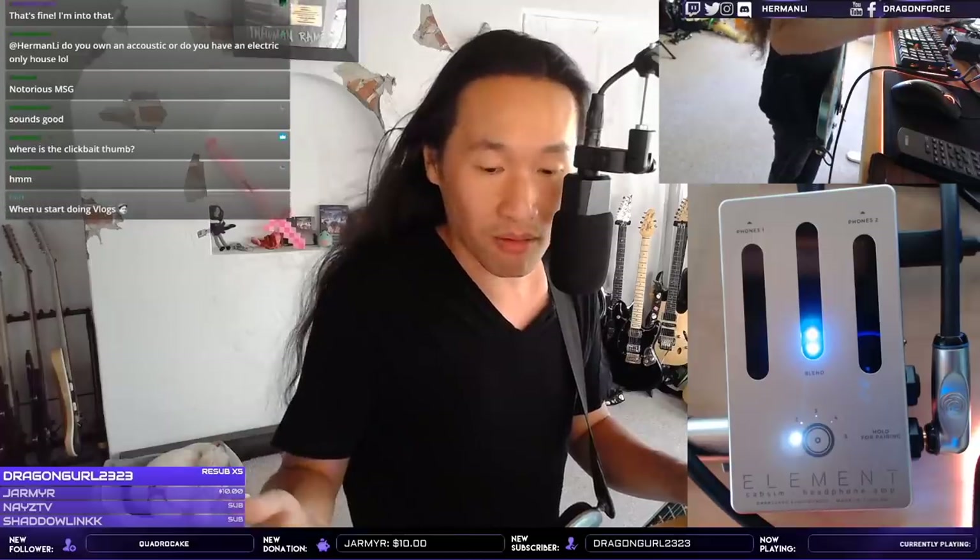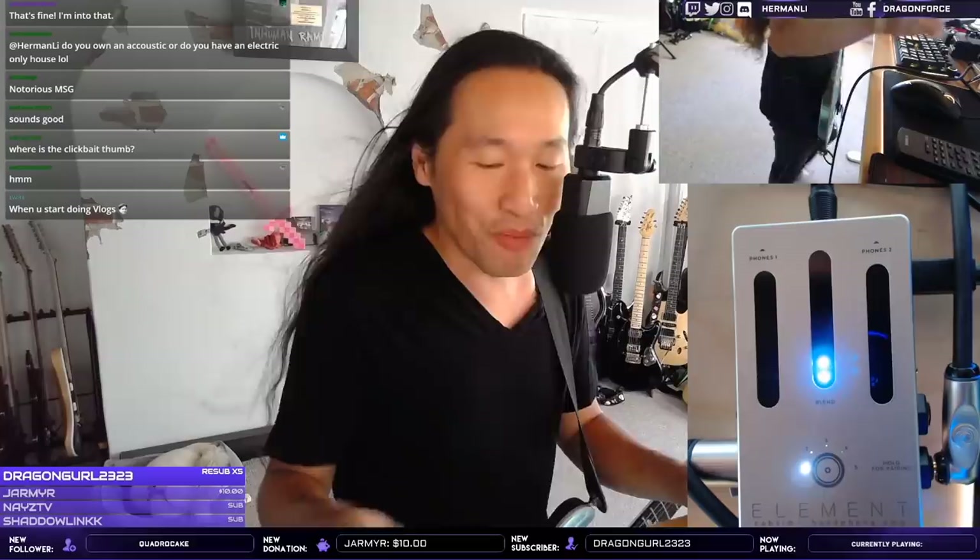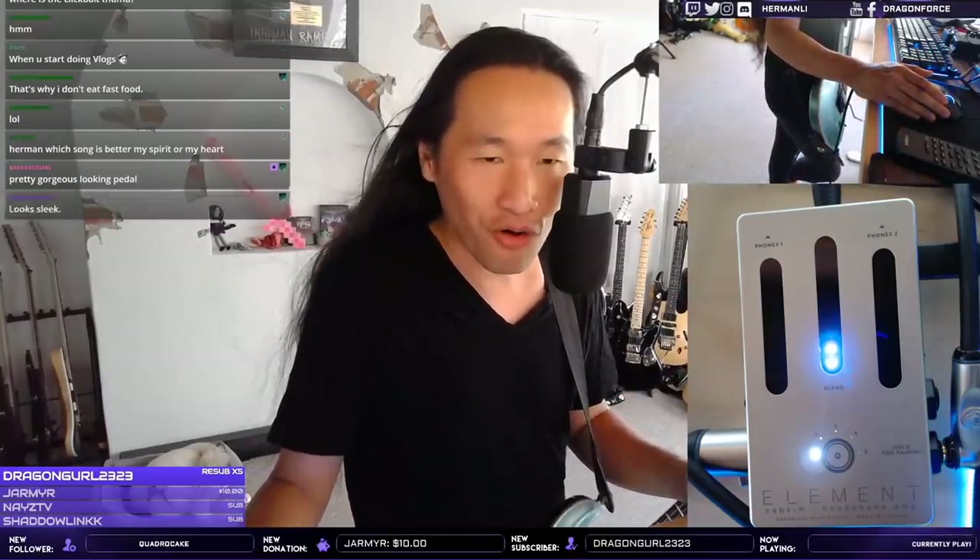I received this Darkglass Element pedal as a cabinet simulation device about a month ago. It's by a Finnish company called Darkglass. I thought they made stuff for bass players — my love for bass is at another level — so I considered sending it to Davey 504 or Charles since they're bass players. But apparently the Element is a cabinet simulation headphone amp, so we're going to try it.